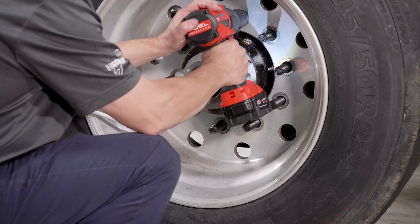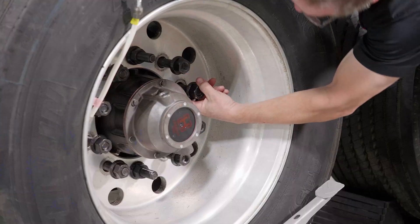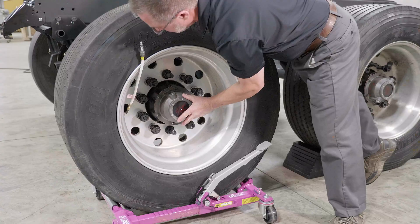In an industry where technicians are stretched thin, the efficiency this option offers can add up to significant savings over the trailer's life cycle.